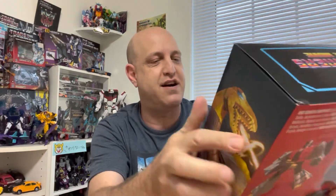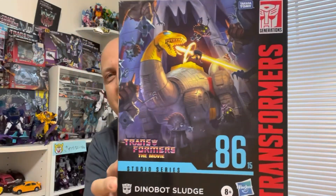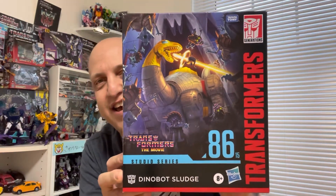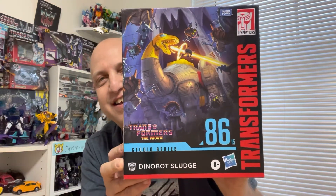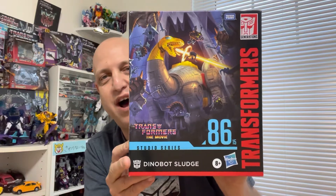And the other figure in this box takes up the whole rest of the box at the bottom, again in bubble wrap. Oh my God, I can't believe I have this in my hands. This is awesome, especially the box art. Oh my God. Studio Series 86 Dinobot Sludge. Look at that box art, guys — that is just sick. Got all the little gnaws flying around shooting fire. Wow, so cool.